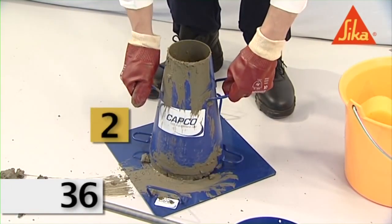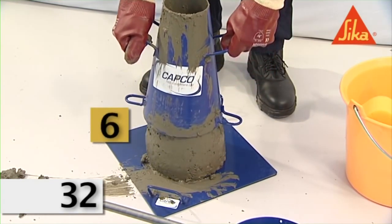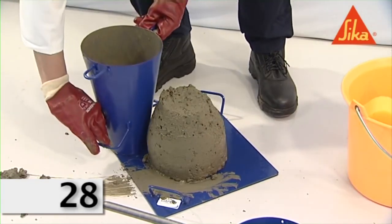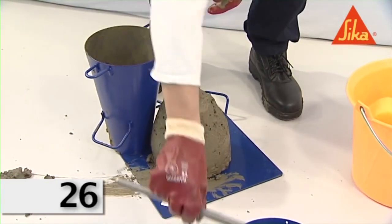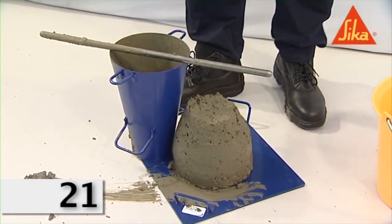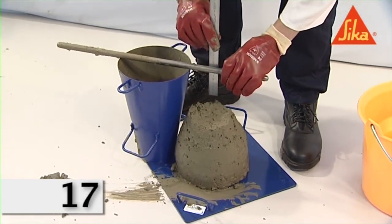Remove the mold from the concrete by raising it carefully in a vertical direction. Perform the operation of raising the mold in five to ten seconds by a steady upward lift, with no lateral or torsional motion being imparted to the concrete. Carry out the entire operation from the start of filling to the removal of the mold without interruption.